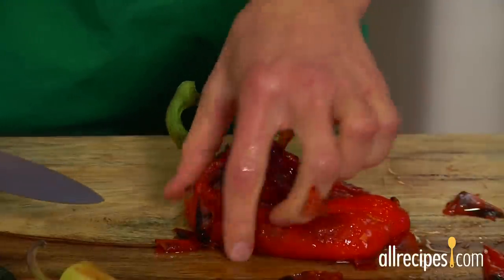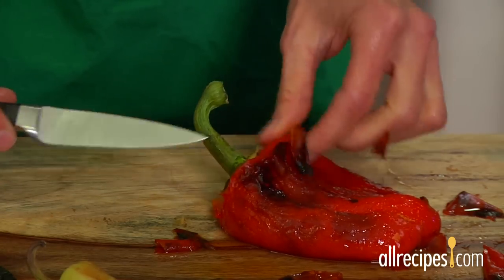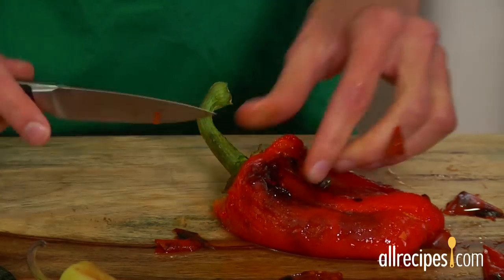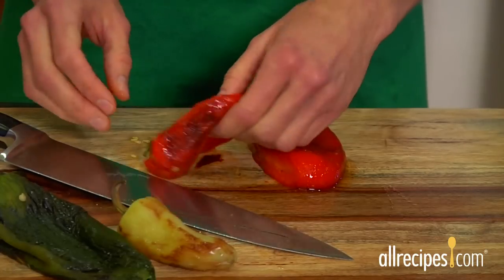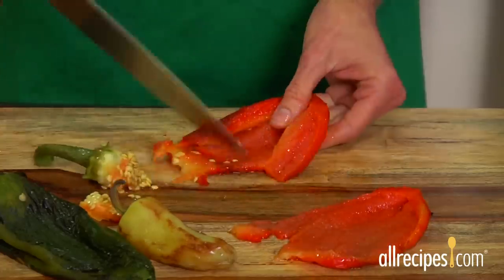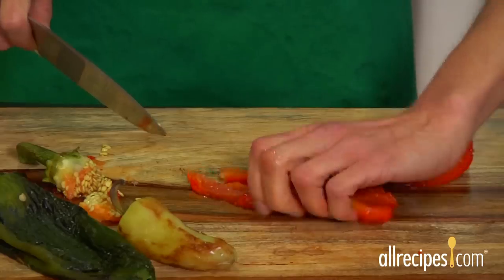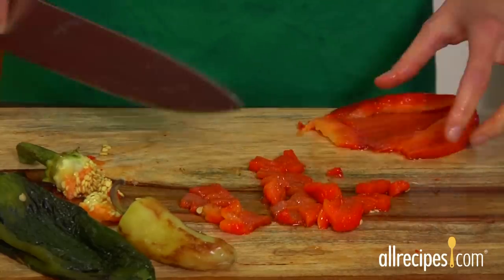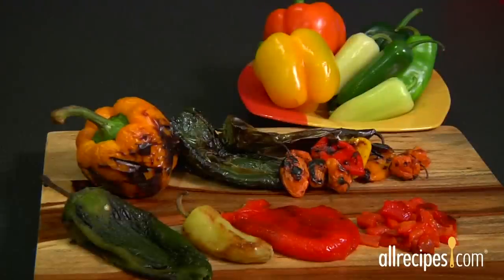Grasp a loose piece of skin and pull it gently — it should slide right off. You can use a small sharp knife to cut off any stubborn bits. Next, cut the pepper in half and use a knife to scrape out the seeds and membranes. Then you can slice the peppers lengthwise into strips, or cut across the strips to make roasted pepper dice. It's really that simple. Roast your own peppers anytime you want!